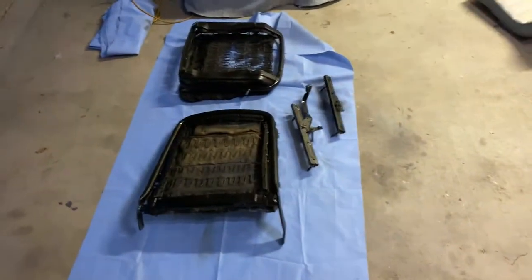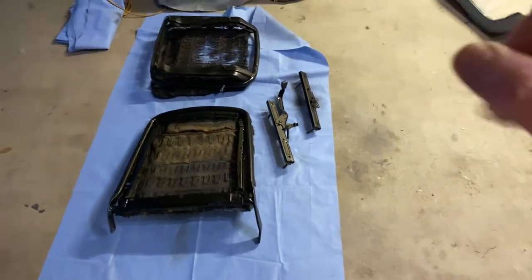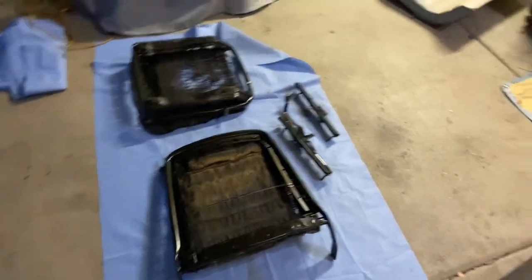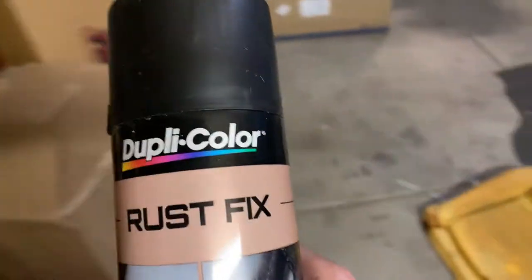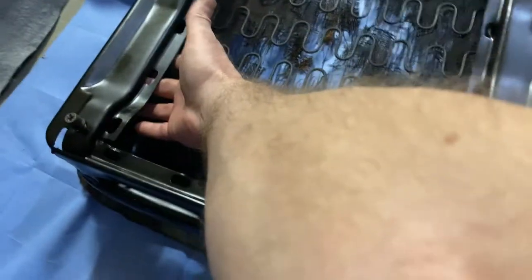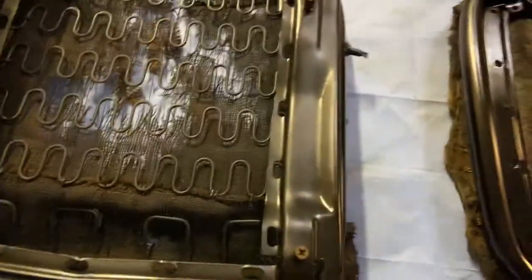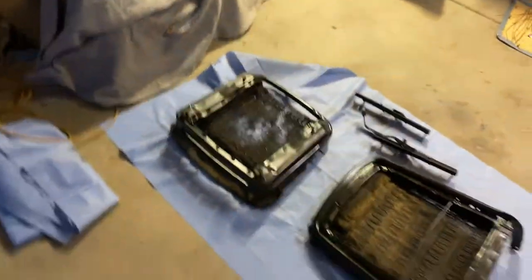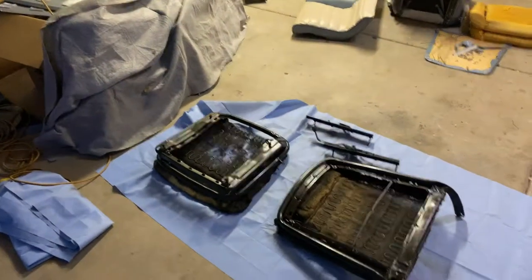Basically what I did is I sanded down all the surface rust I could, and then I applied some primer — it's a Dupli-Color rust fix. I basically sprayed this on just to kind of turn the rust into a black primer. The main concern I had was in this area here where the adjusters go underneath — that was pretty rusty. I spent a lot of time sanding that down, cleaning it out, and sprayed that in there. It turned black. Is it going to stop the rust? No, but as long as I'm going to own this car, it'll be good enough.